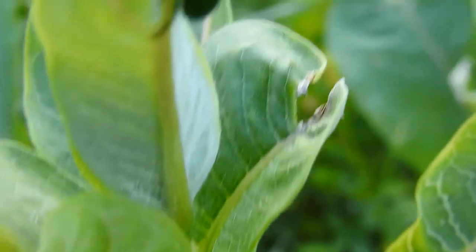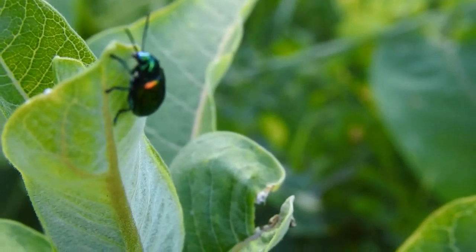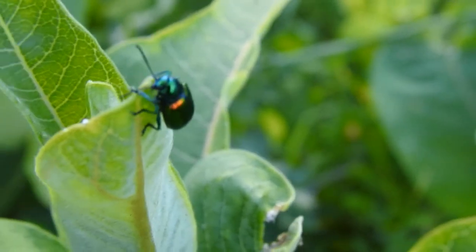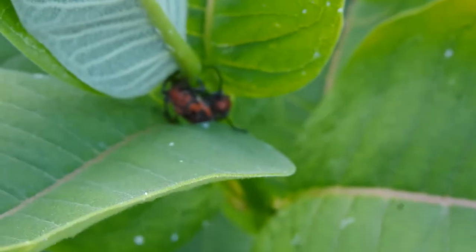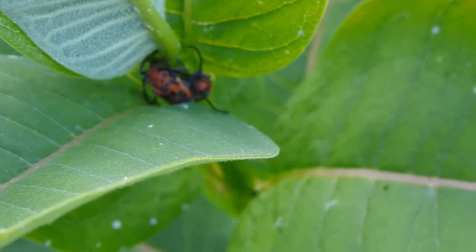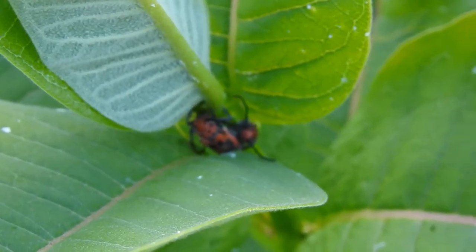For example, here we have a dogbane leaf beetle, and it will feed on milkweed as well, but in the bright colors to warn that it's toxic and so forth. So two different things that have warning colors to show that you should not eat them: the milkweed leaf beetle and the dogbane leaf beetle.